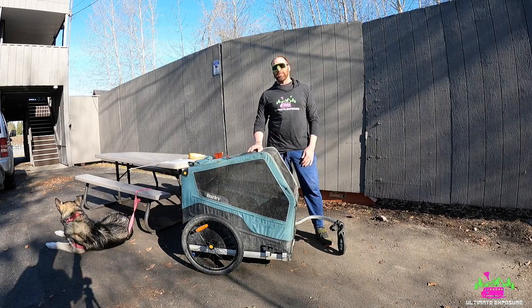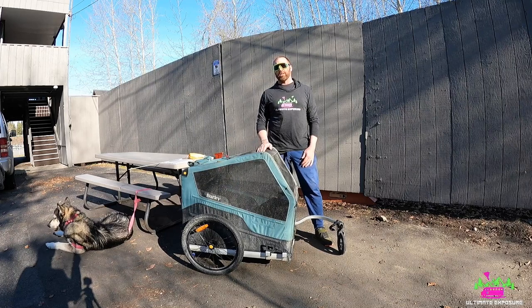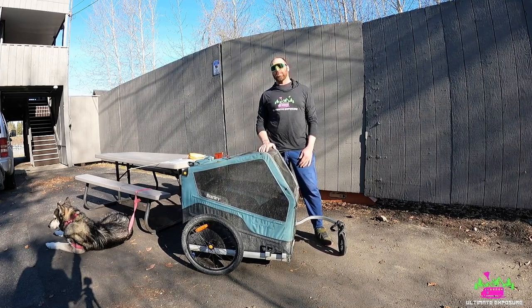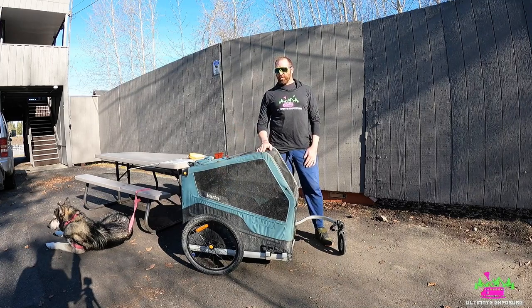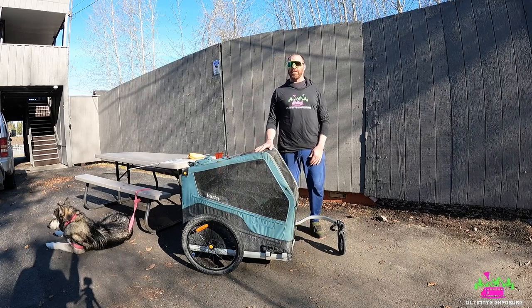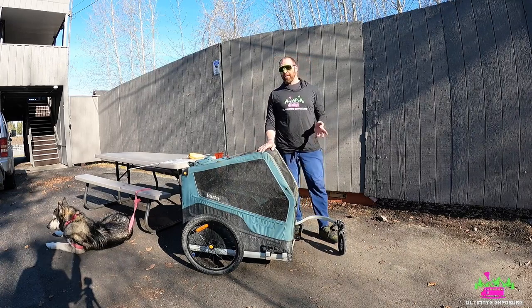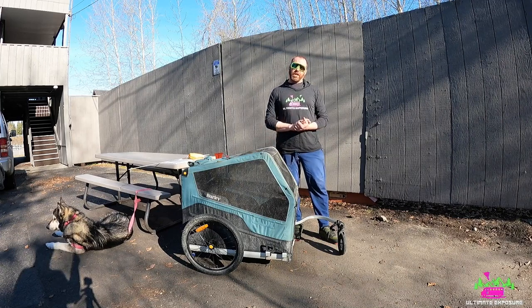Hello everybody, I'm William from Ultimate Exposure. If you guys have been following us on social media, you know that we are up in Alaska right now. We are planning on biking from Alaska all the way down to Argentina. We've already done Prudhoe Bay down to Fairbanks — approximately about 500 miles. In these 500 miles we've had people asking us about some of our gear and trailers we're using.